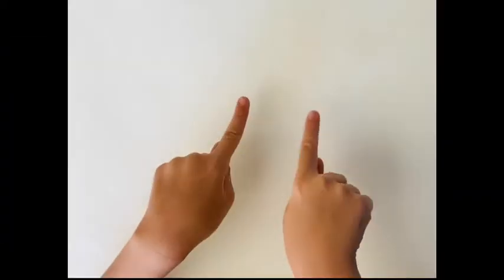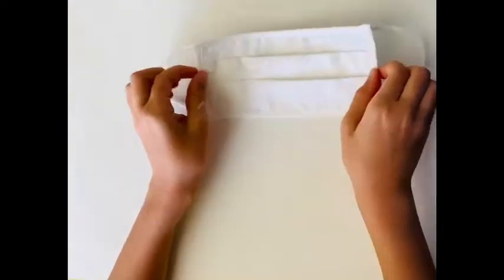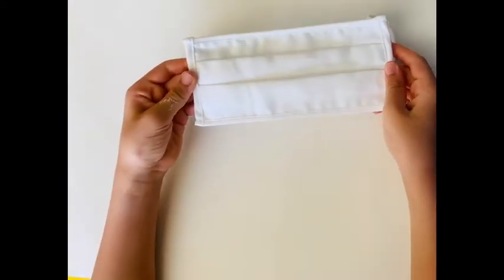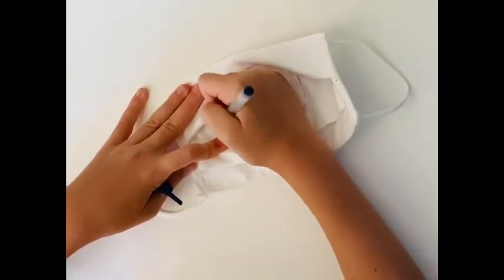Hi, my name is Nora and in this video I'm going to be painting this mask. I got this at Old Navy and it's a cloth mask. Okay, let's get on to it — first I'm sketching out my design with a pen.